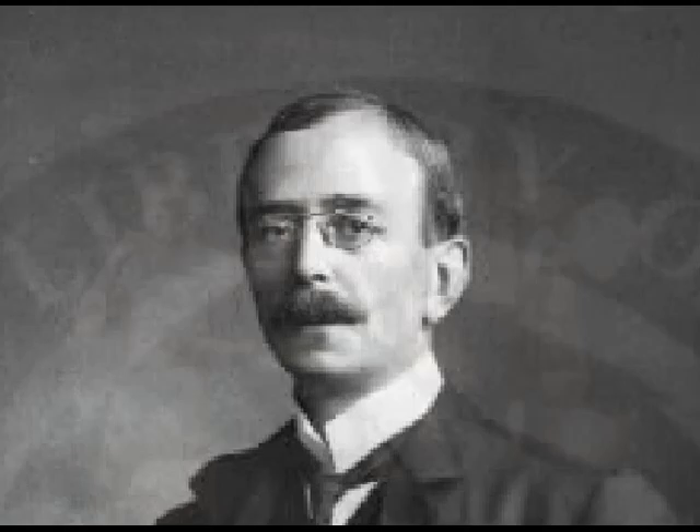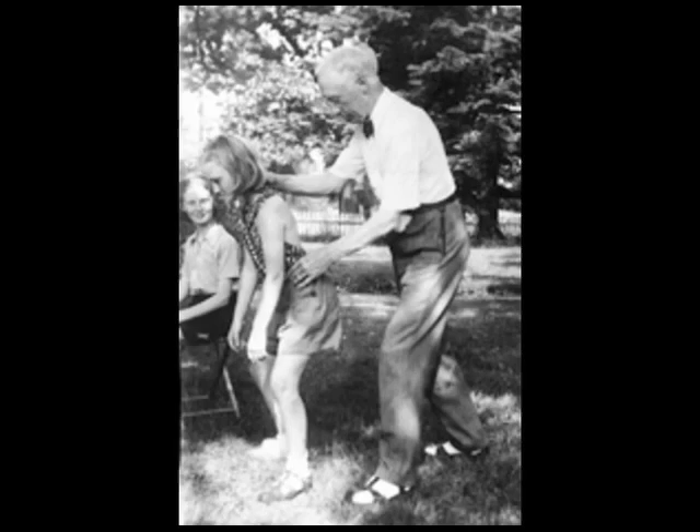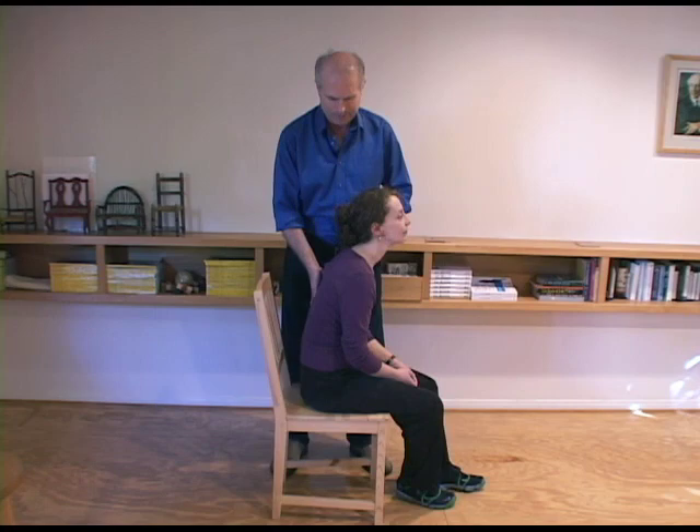In 1930, Alexander started the first training course for his method, and today there are over 2,500 certified Alexander teachers worldwide. Each has successfully completed a three-year training program at an accredited school. Alexander teachers today use his teaching methods with little modification. While the student gives his body the mental directions, the teacher gently encourages the desired movement. This influences the body to follow the student's mental directions, and it helps the student's brain connect with a new sensory perception of what is desired.